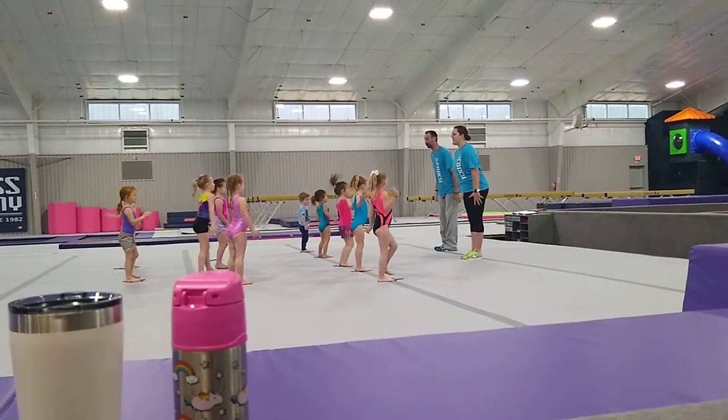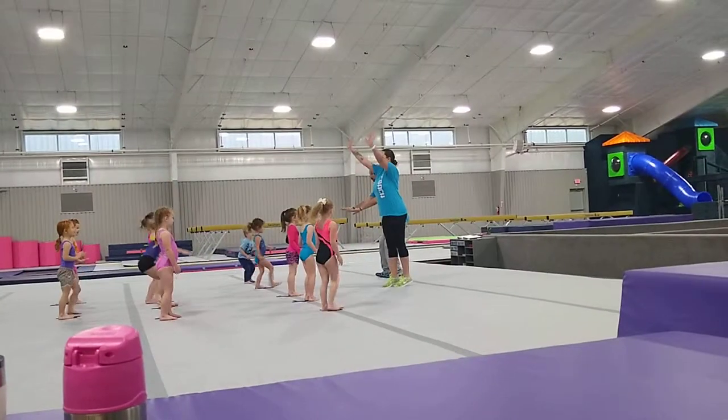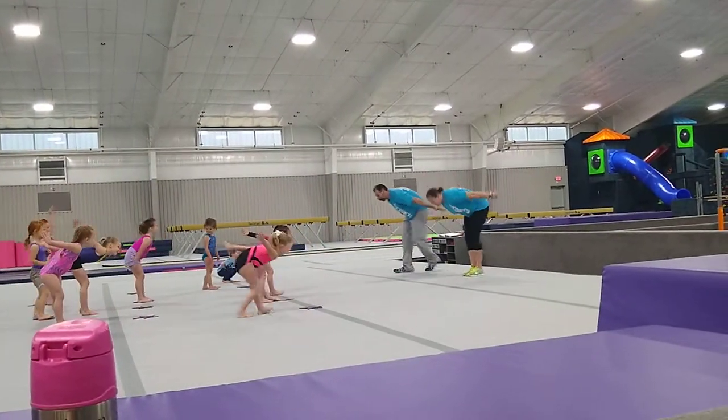Now our feet are together and we're going to do our best tuck jump. Ready — tuck jump! And then say goodbye, and then say hello.